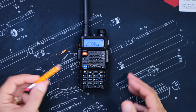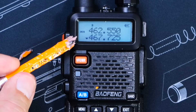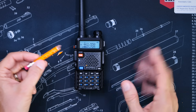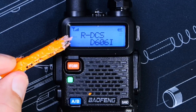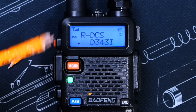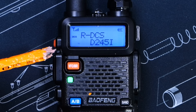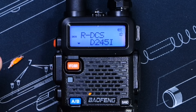The radio will begin scanning for tones, and you will see that the little DCS indicator will flash on the screen. If you wait too long, it will stop flashing and stop scanning, and you'll have to do it all over again. As the radio is scanning, when it hears a transmission — and remember, you must be in direct range of someone transmitting to the repeater — it is this transmission that the radio will scan and get the tone from. When it finds the tone, the scanning will stop, and that is your transmit tone.